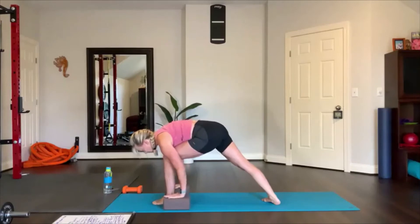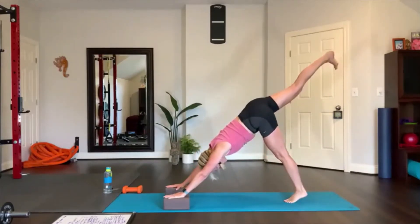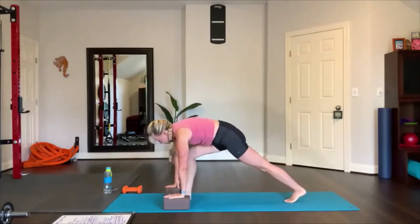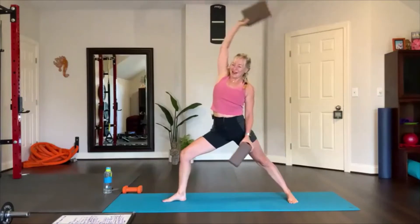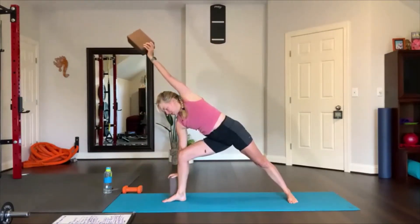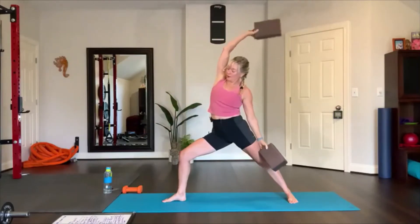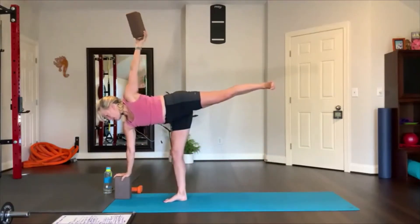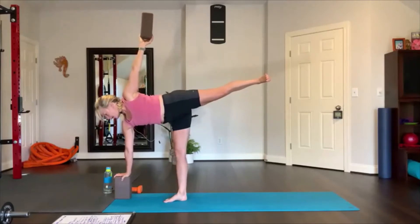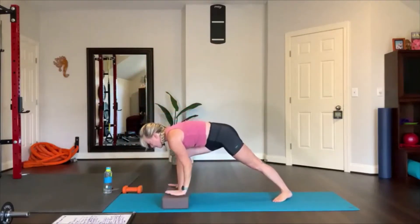Let's do that one more time. Right leg up, three-limb dog, abs in — look forward, step your right foot forward, spin your left heel down, grab your blocks. Go ahead and reverse to side angle — put your block on the outside of your leg, reach up and over the ear. One more time reverse. We're going to go right into half moon pose: gaze forward and see where you're going to place the block, slide your foot in, lift up the leg, reach the opposite arm up, flex your foot — straight leg, straight arm.